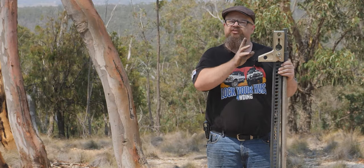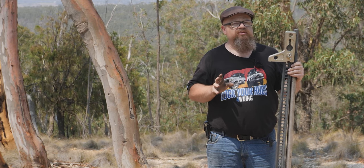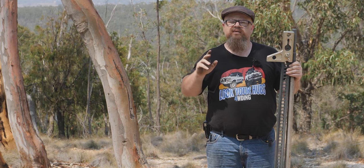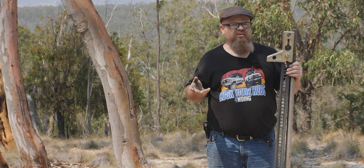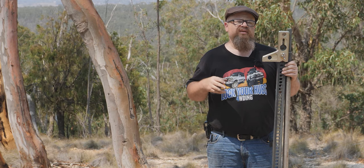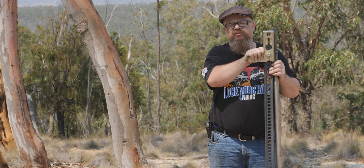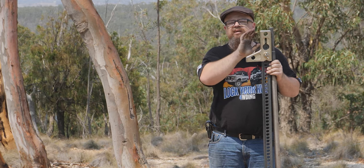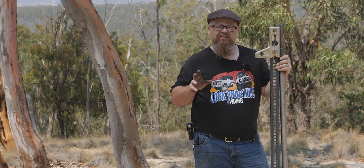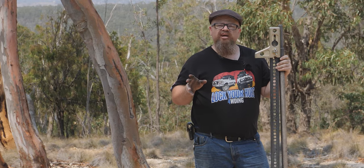We successfully hand-winched Matt using a high lift — probably only a car length or not even — and got him into a position where he could easily drive out. Matt's set up for touring and his car would weigh in the vicinity of about three tonne. On that hill, the recovery load would have been roughly in the vicinity of about a tonne, maybe a tonne and a half — something that could easily be handled with a high lift jack, though the extension handle made it considerably easier. Now if you've gotten yourself mired properly — perhaps in a bog hole or really stuck on a hill — you're going to have to reduce the recovery loads. You can use a shovel to reduce the recovery load, or perhaps a snatch block.